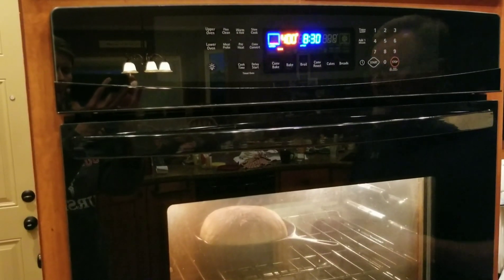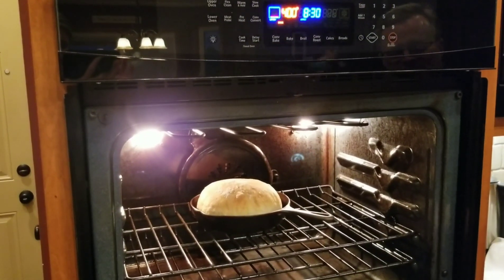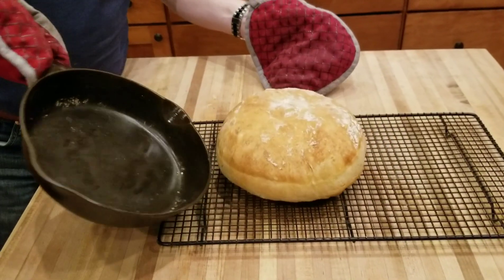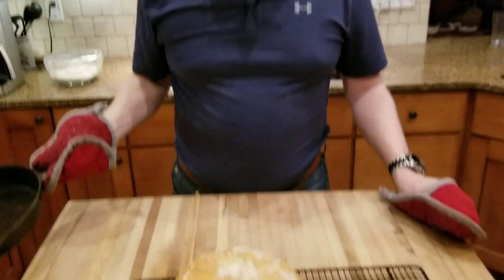40 minutes is up — let's check it out. Oh man, that looks great! Pour it right out onto a cooling rack. Isn't that beautiful? No-knead bread, four ingredients, not touched by human hands.